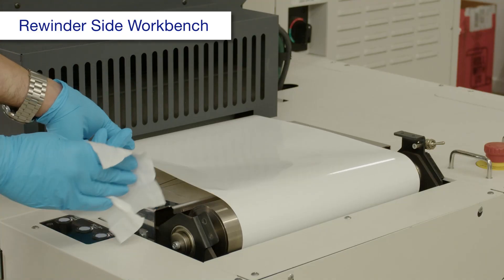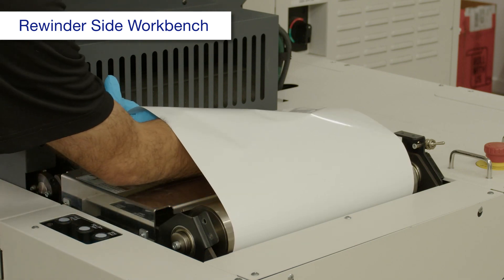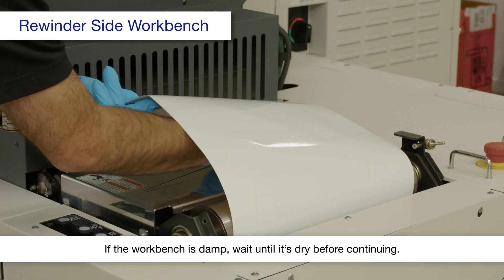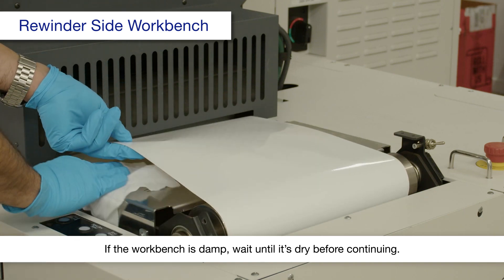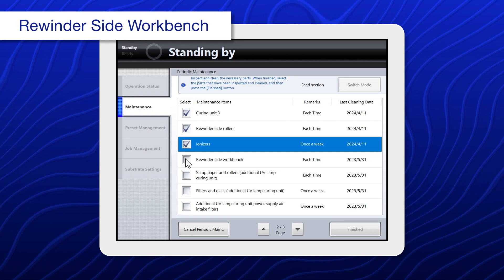Using a polyester or nylon cloth dampened with alcohol, clean the workbench. When you're done, select rewinder side workbench.